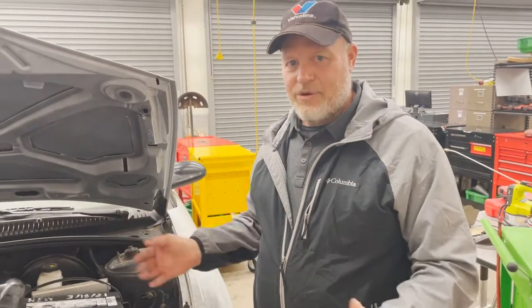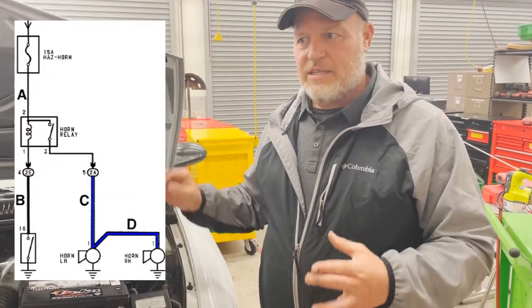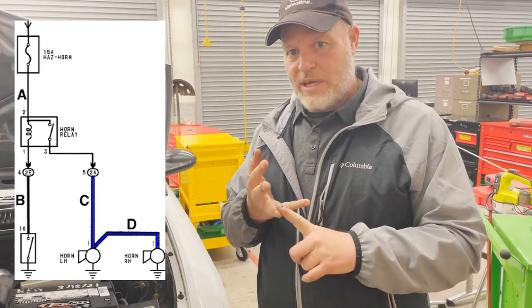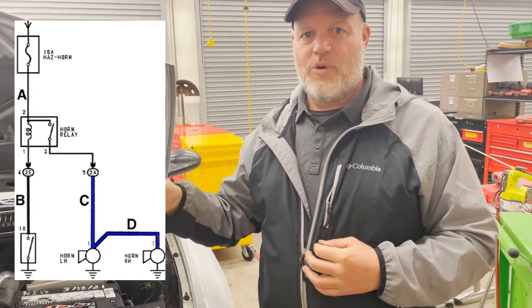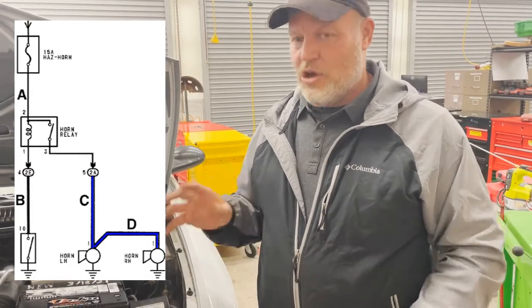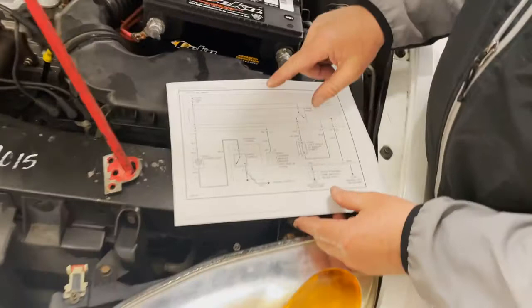We have a horn that's inoperative, so we want you to go out in the shop and practice diagnosing horns. The first thing you have to understand is every horn is going to have a fuse, a relay, and then two separate circuits: a circuit for the horn and a circuit for the switch and the relay. We need to understand how the system is wired schematically.